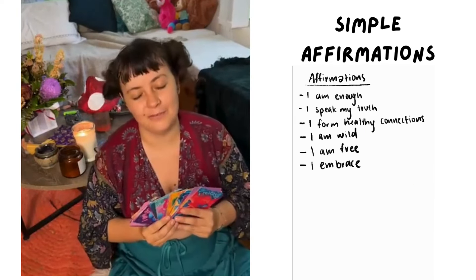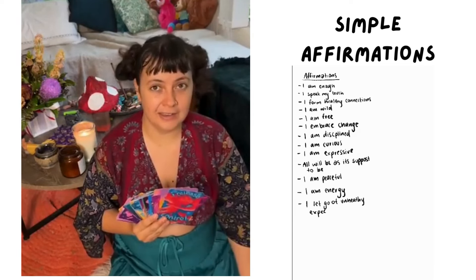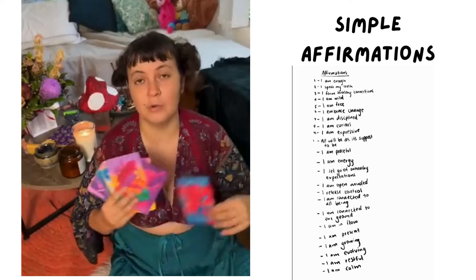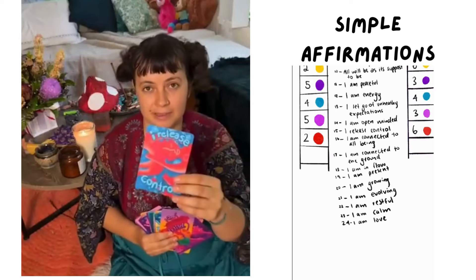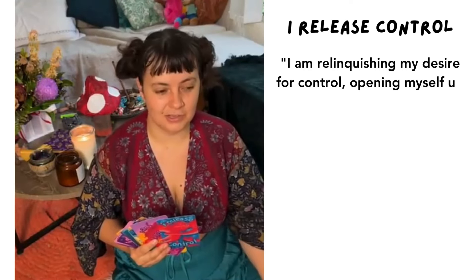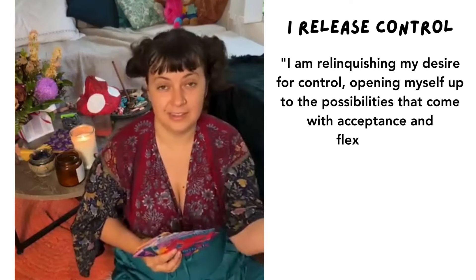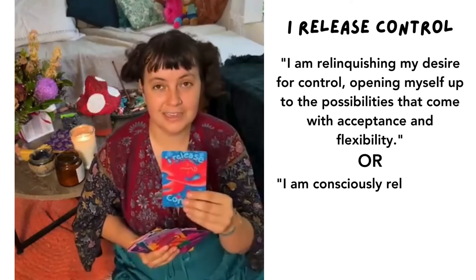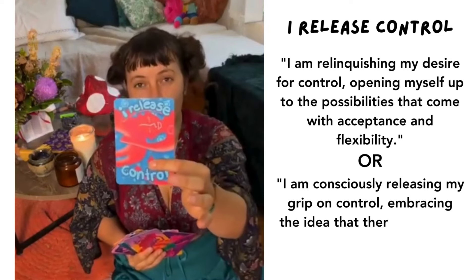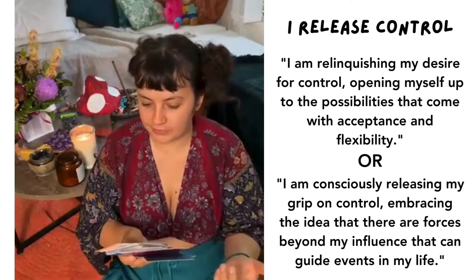I didn't want lengthy affirmations because there's a lot like that out there already. I wanted them to be base affirmations that people could pick and then create more affirmations from. For example, 'I release control' is really simple, but it could mean 'I let go of the things I don't understand and embrace that which I currently understand.' There are so many branches of this affirmation you could have, and you have this as your core starting point — simple and easy to understand.